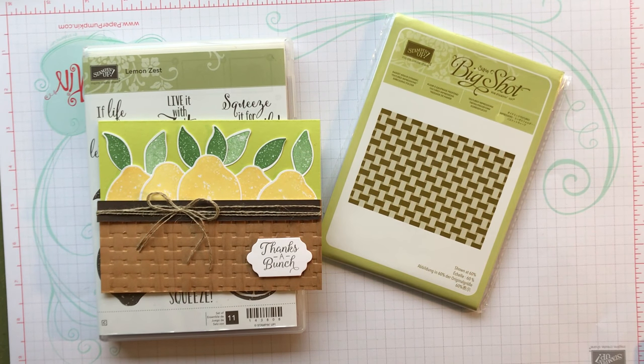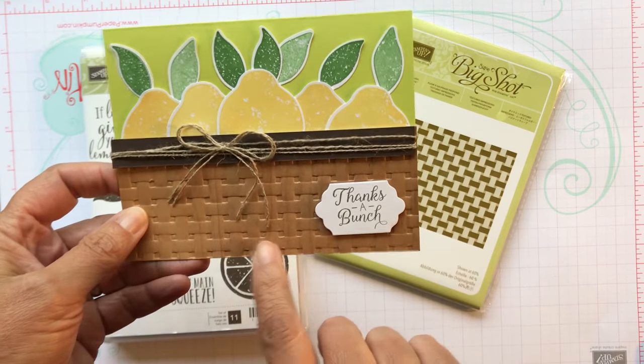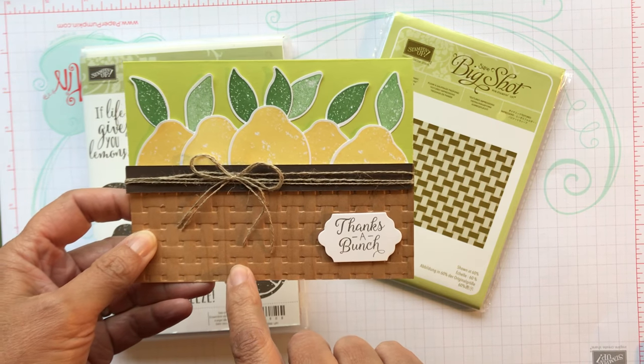Hey everyone, it's Patty from PS Paper Crafts and I'm here to show you another card. This is the card I made for my swaps for OnStage in Atlanta.